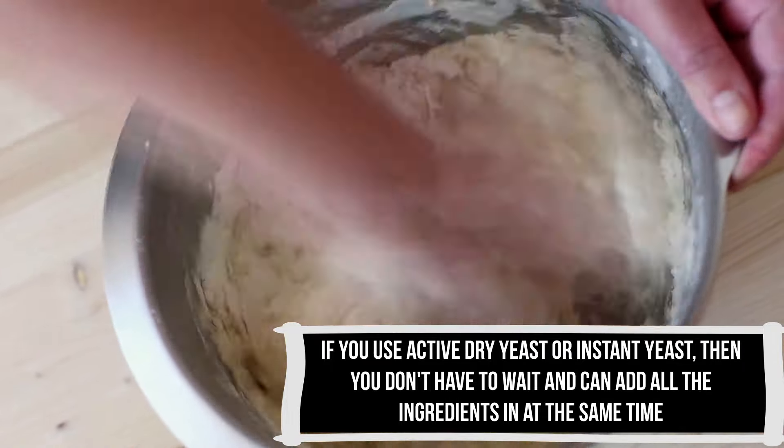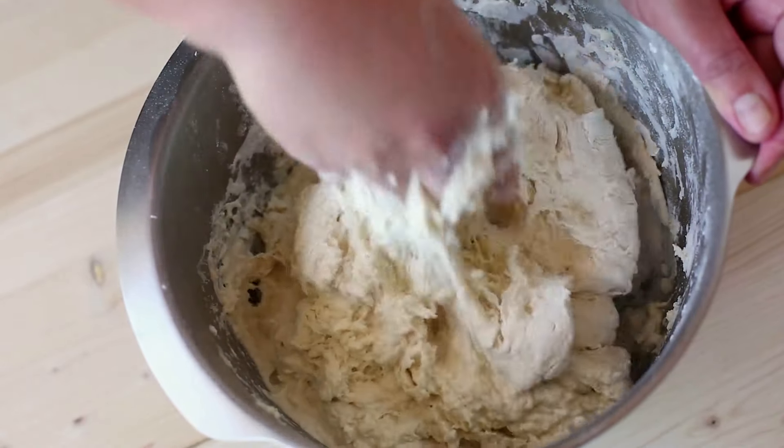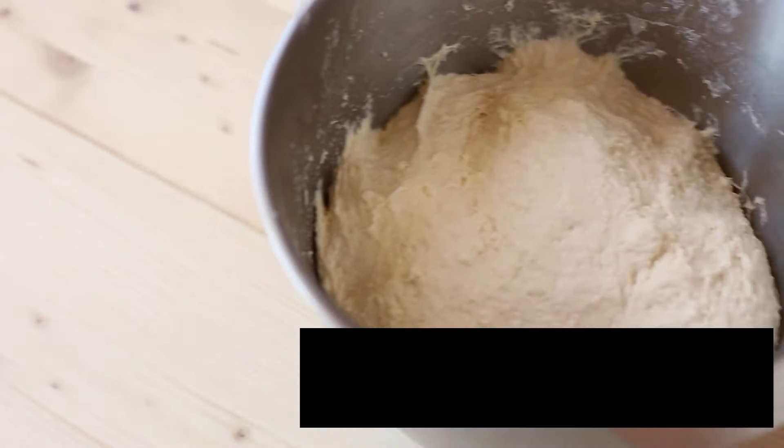Using your hand, keep folding the dough over itself, pressing down and giving it a little turn each time. Keep kneading until the dough feels smoother and a bit springy. If the dough is too sticky, sprinkle in a bit more flour. If too dry, add a splash of water.